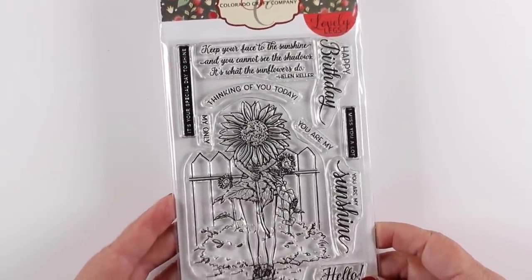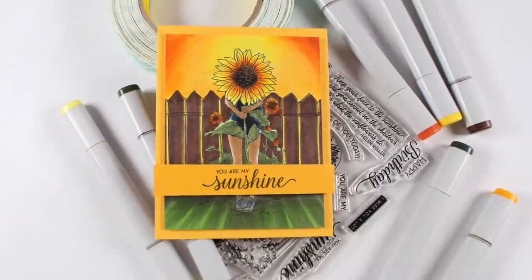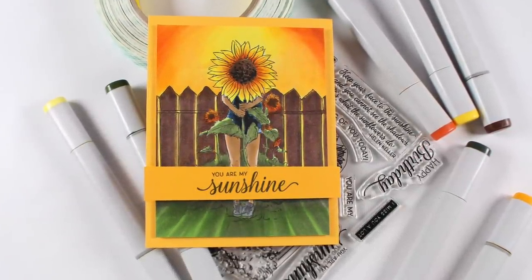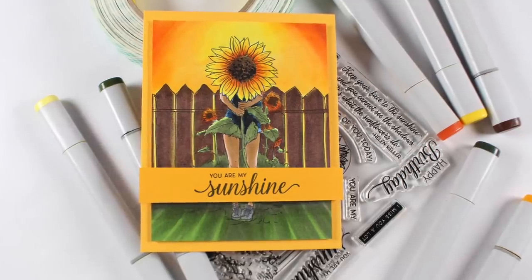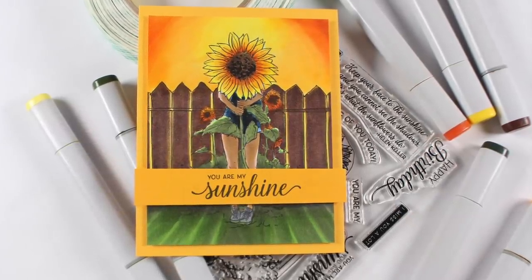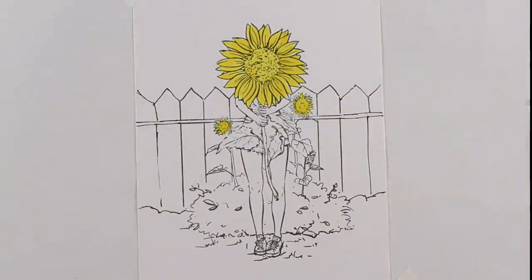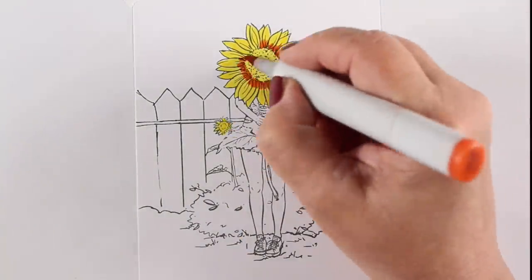I'm adding an extra portion to this video at the last minute because I have this other stamp — it's a Colorado Craft Company stamp as well, and it has yellow in it, so it fits my yellow theme for the video. I extended the fence out to the edges and then just started coloring.